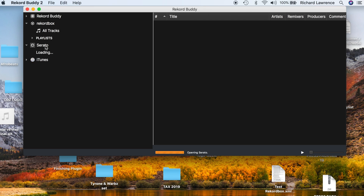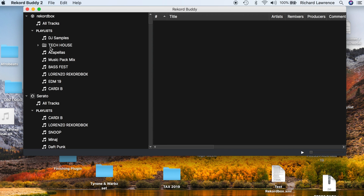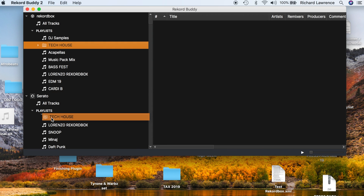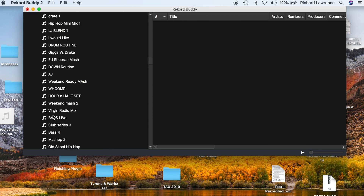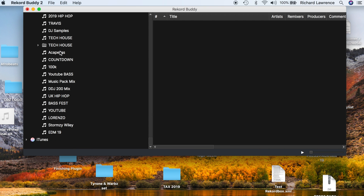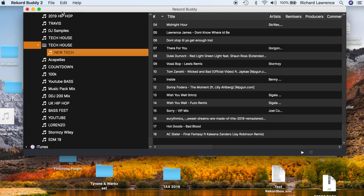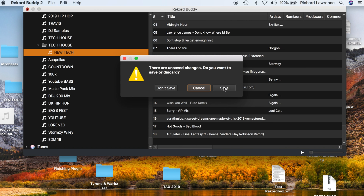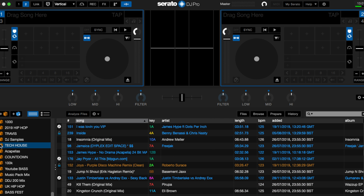Finally, we're going to do it the other way around — transfer a folder from Rekordbox into Serato. Same principles: drop-down menu, go to this Tech House playlist, drag that down into my playlist. If I scroll down — I've got a lot of playlists in Serato — my Tech House folder is right there with all the Tech House tunes. Come out of Record Buddy, save that, scroll down, and the Tech House folder is there with all the tracks inside it.